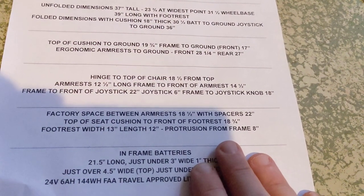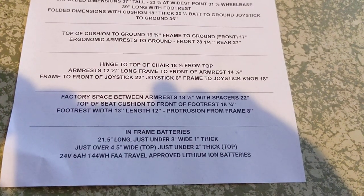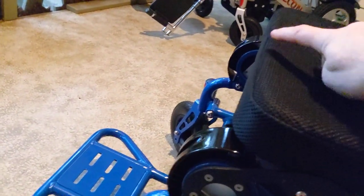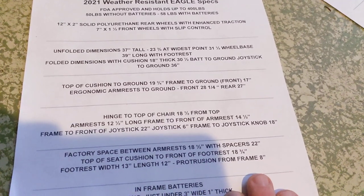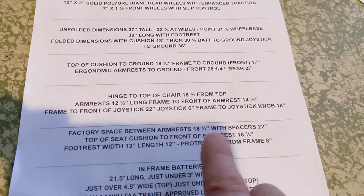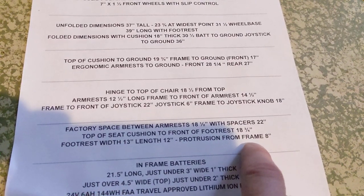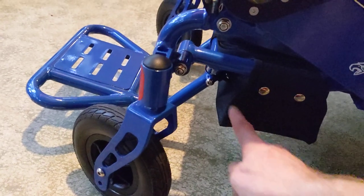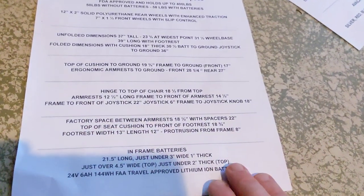Factory space in between the armrests is 18 and a half inches. With the spacers, you can space it out to 22 inches. Top of the seat cushion to the front of the footrest is 18 and three-quarter inches. Footrest width is 13 inches, the length is 12 inches, and the protrusion from the frame is 8 inches — so 8 inches of the footrest actually protrudes from the frame, which is important to understand.